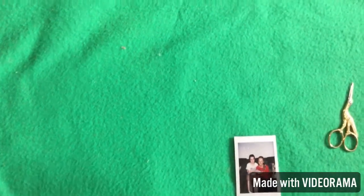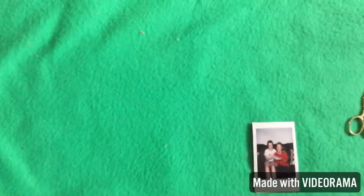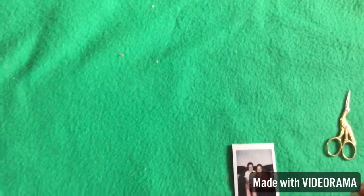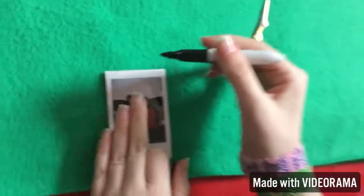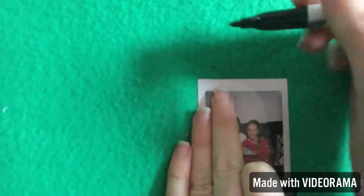Okay guys, so here is our workplace. We have our cloth and a photo, and we're going to trace around it — like slightly bigger, about there I'd say.